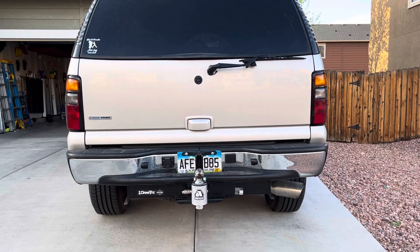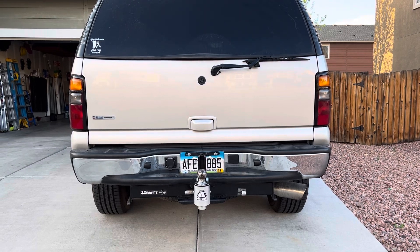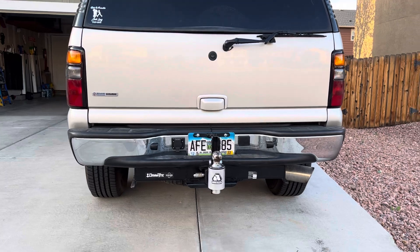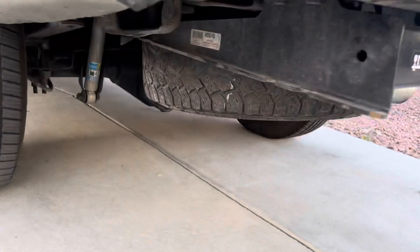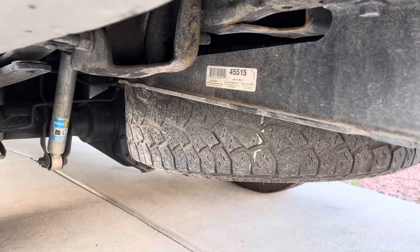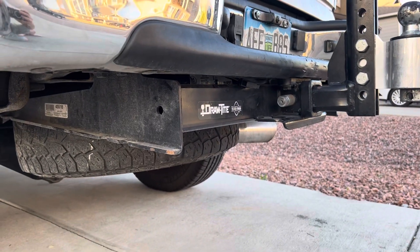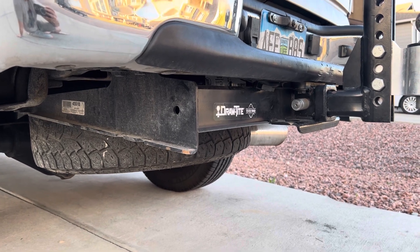Lots of questions from people on upgrading their rear hitch on their 00 to 06 Suburban 2500. This also applies for the 1500s as well. I've upgraded to a DrawTite 45515, which is the 2.5 inch version. They also make a DrawTite 41930, which is the 2 inch.